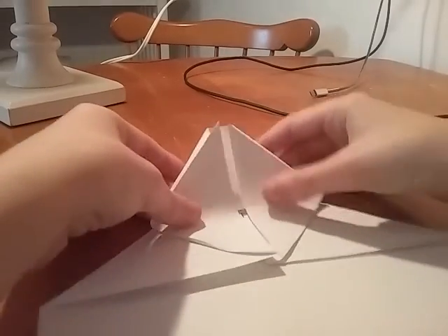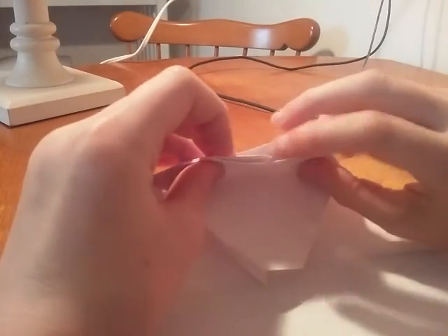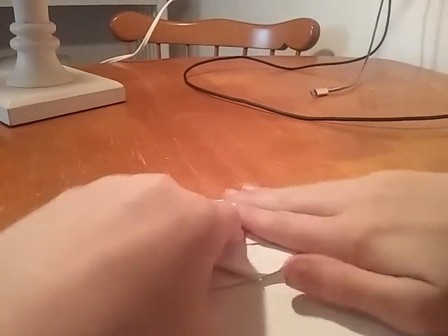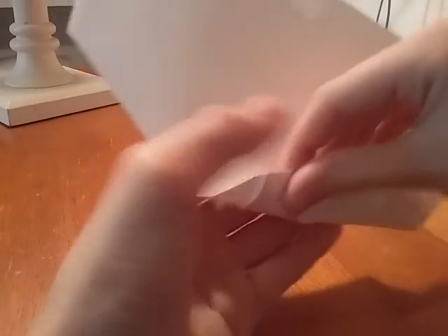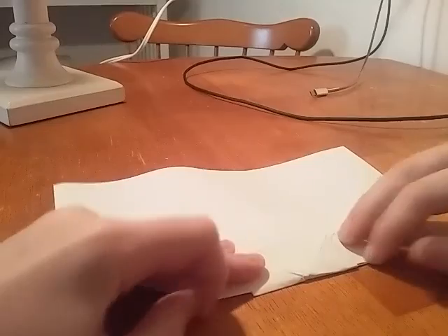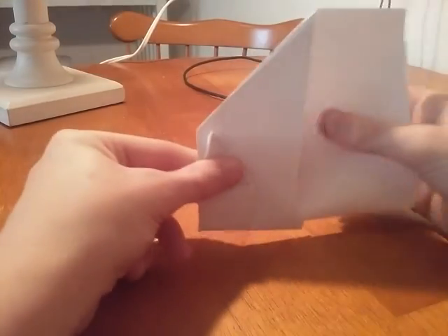So once you're done with this, take this part, do that — sorry, this part. Alright, so once you're done, take this and do this. Sorry if it's a little bit crunched. Flip it over. See this line? You just bend it over like this. Then just crease it. And flip it over. Hopefully I'm doing this right. And then fold it like this. Sorry if it isn't even, let me even it out.